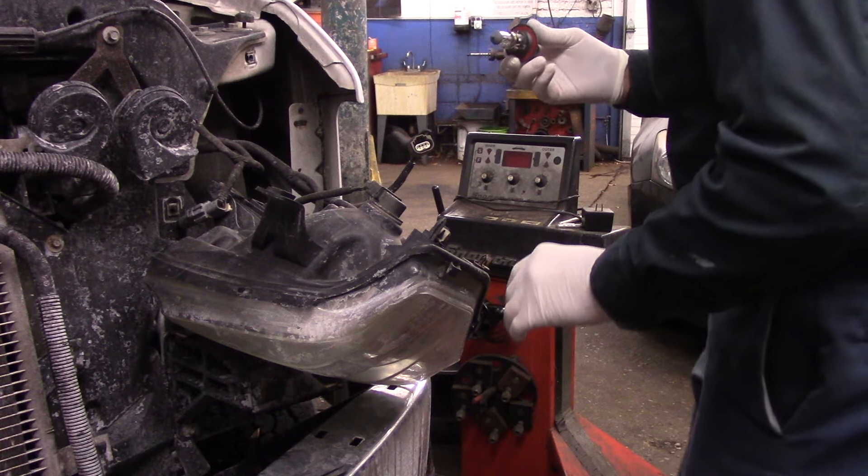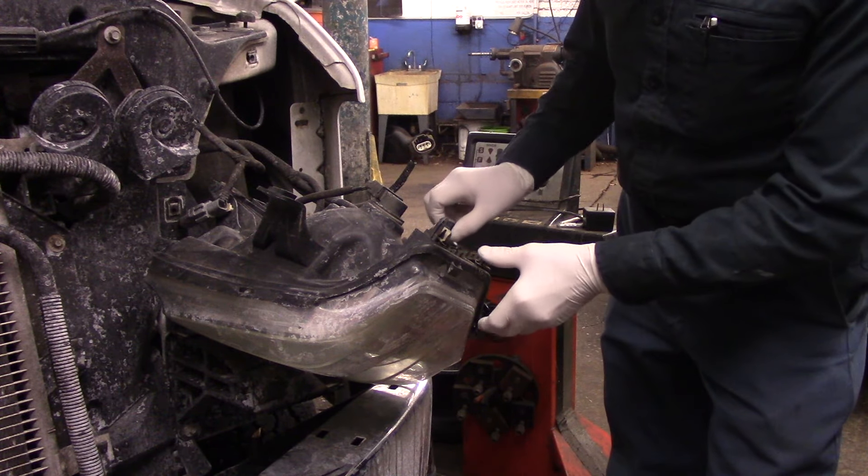I do have to call the parts store to get this sent in because this is an H13 and I don't have it here in stock. So let's get the light bulb — I think we're going to put this back in tomorrow, so we'll continue this one tomorrow.